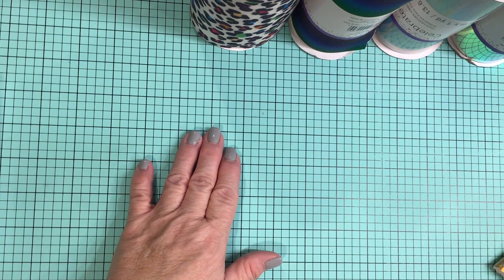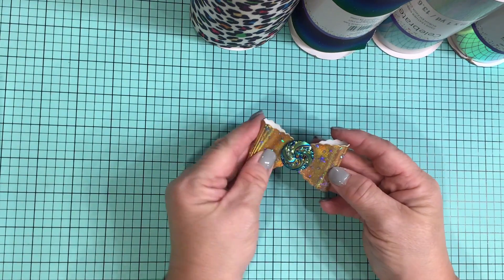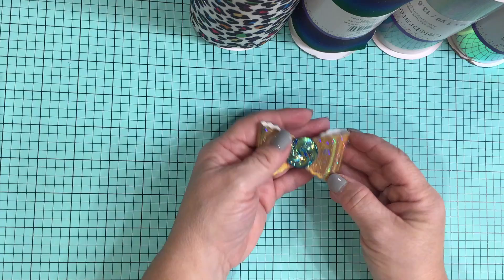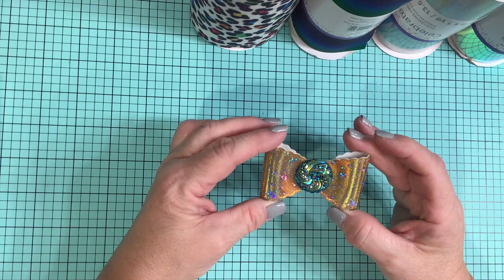Now, I want to show you some bows that I have created. They're for my granddaughters here. I hope you like them. This is one of them. Now, they're kind of big for her, but we're going to give it a go.